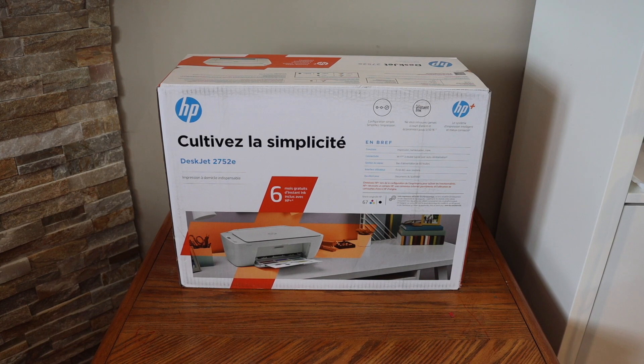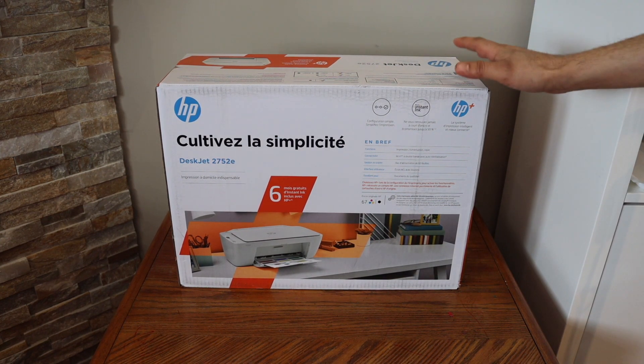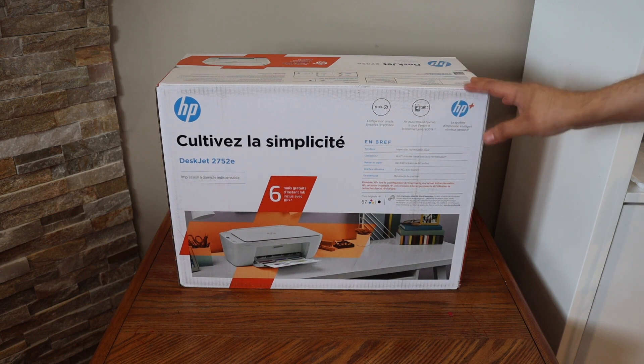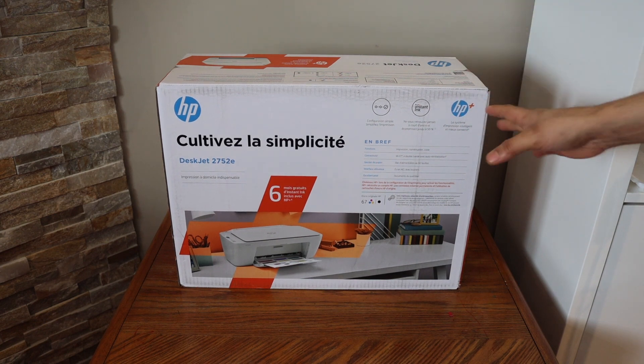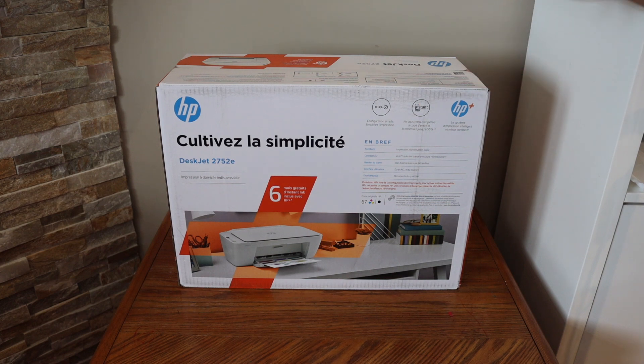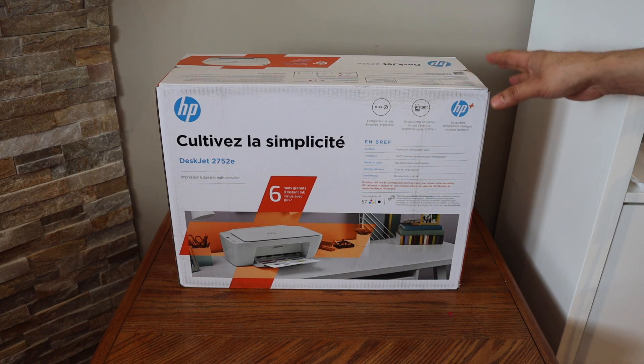In this video I am going to show you how to do the quick unboxing and setup of your HP DeskJet 2752E printer. We will do the complete setup, install the setup ink cartridges, then load the paper tray and do the wireless setup for copy, print and scan. So let's start with the unboxing.